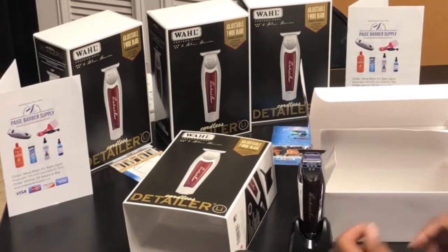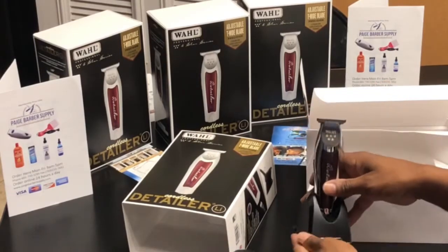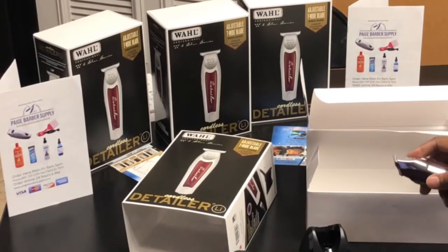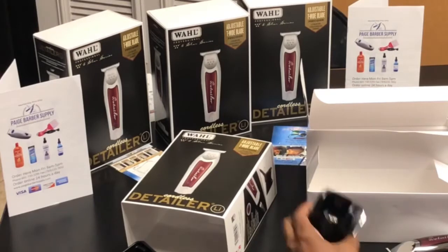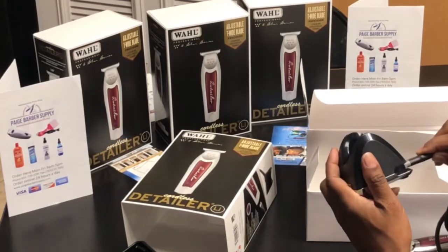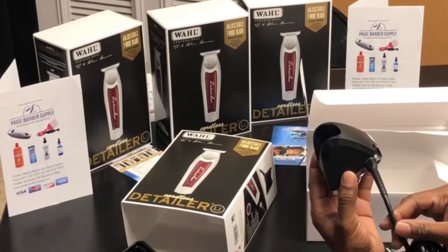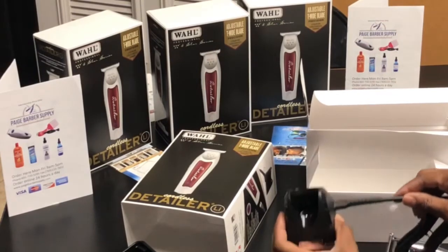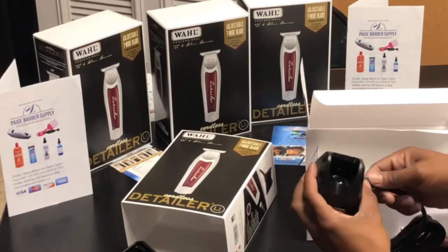It seems like a really nice thing — got a lot of weight to it. Here's a look at it sitting in the stand, real nice, real nice. And I notice it swivels around depending on where you need to sit it — if you want to sit it on the side or from the back and you don't want to show it. That's a real nice feature.